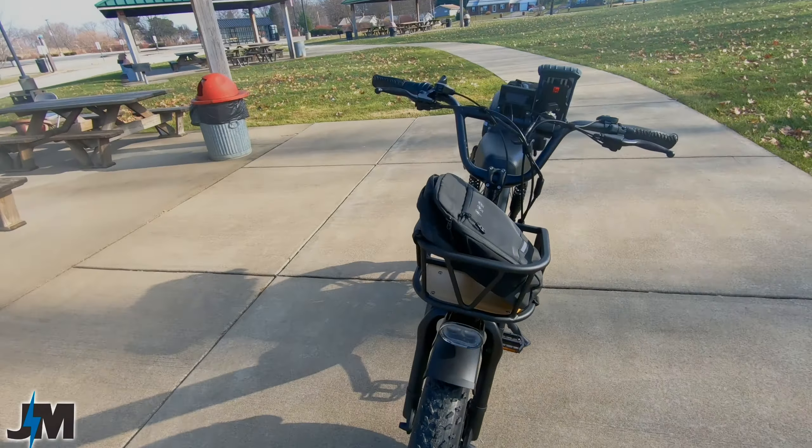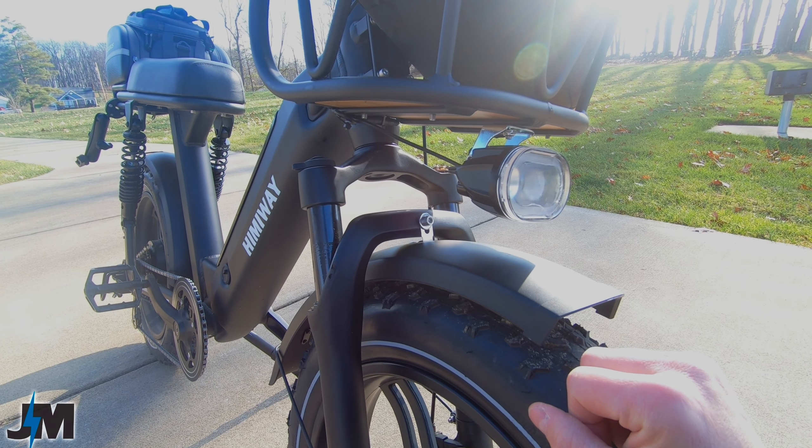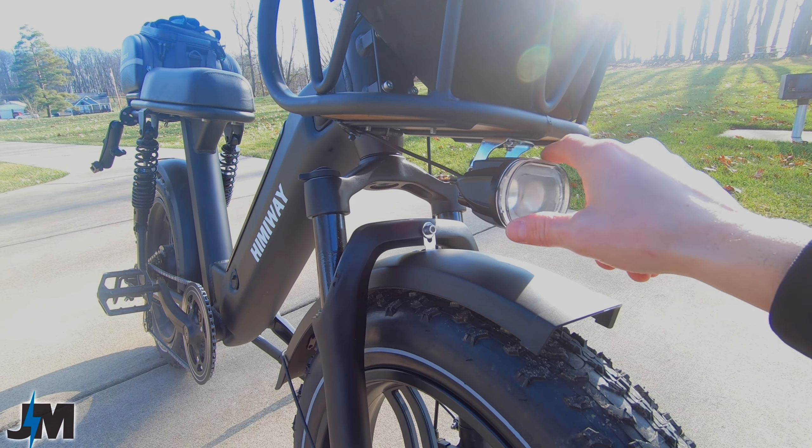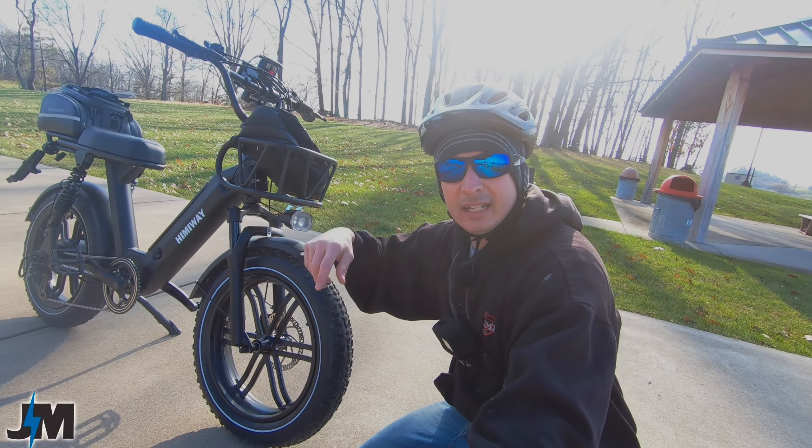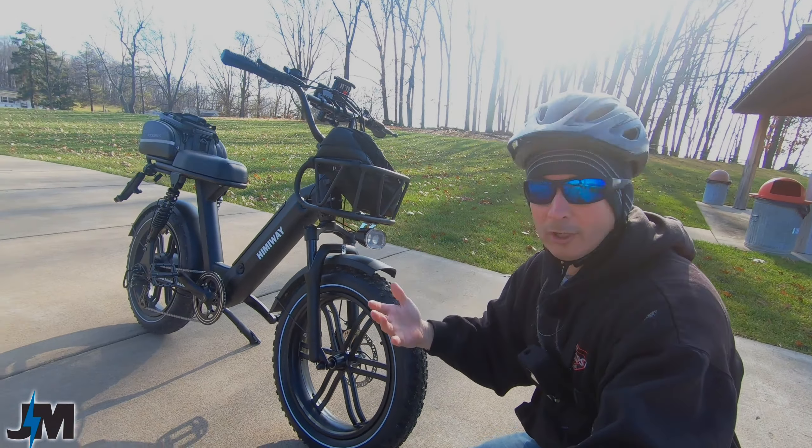One other thing that should have been designed slightly differently is the front headlight. When I put the front rack on and hit a bump where the suspension compresses too much, the headlight hits the fender. They should have made the bracket a little bit shorter or positioned it higher. Maybe I assembled it wrong — maybe I need to spin the bracket so the light sits further out. I'll put an update in the description or comments if I find a fix.